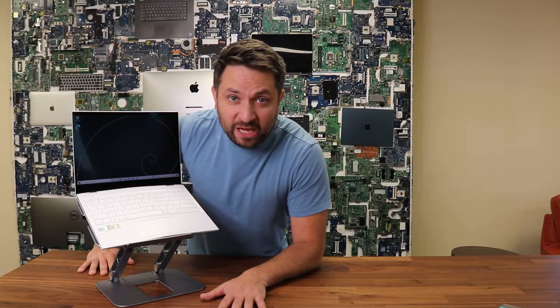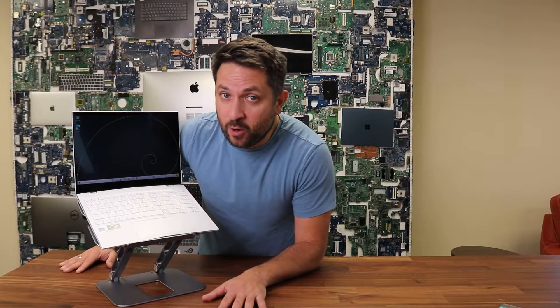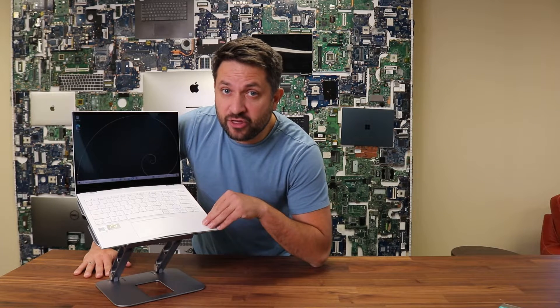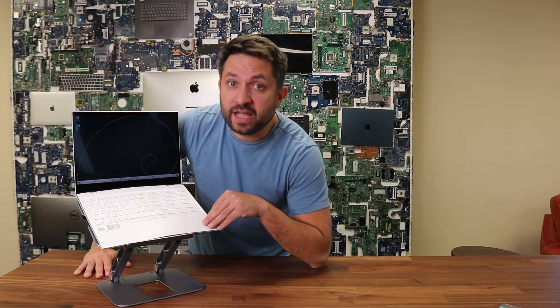Hey, what's up guys? Laptop Knots here with another special video, and today I would like to talk about the MSI Summit E13 Flip Evo.